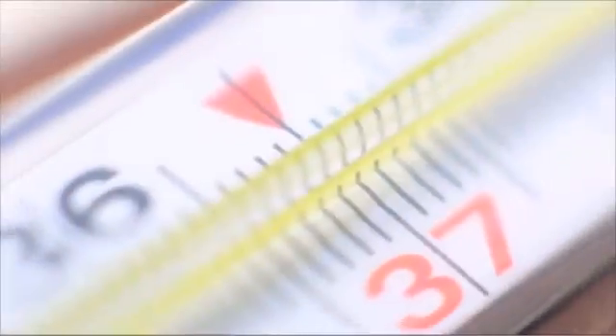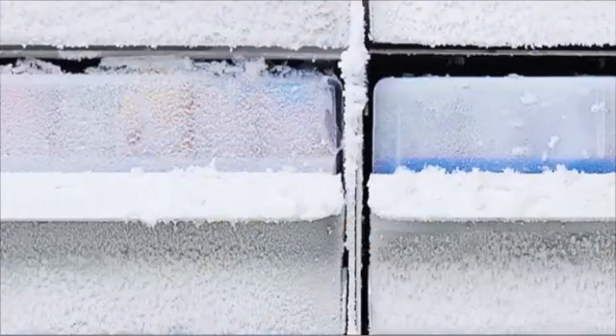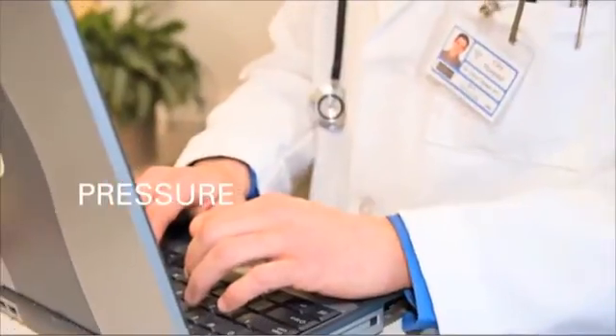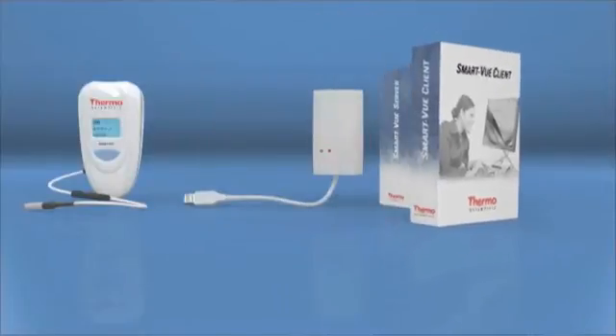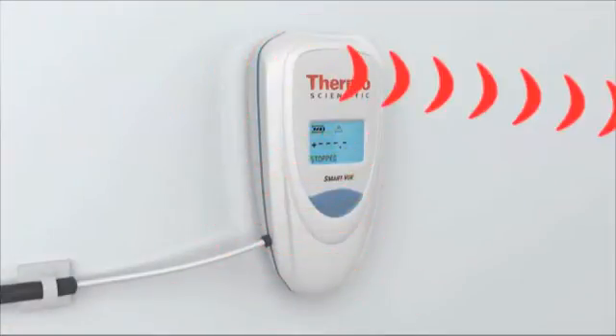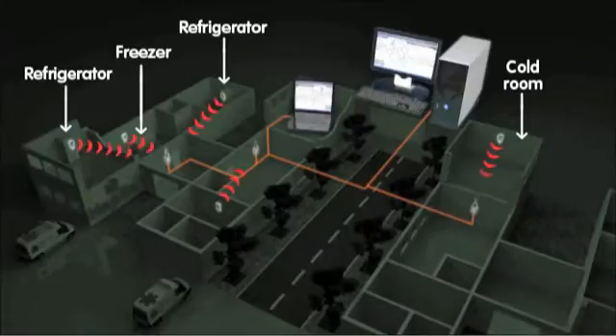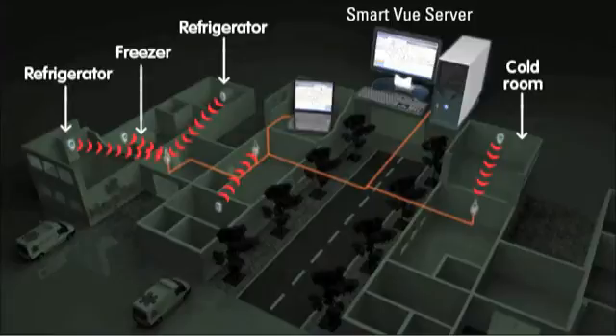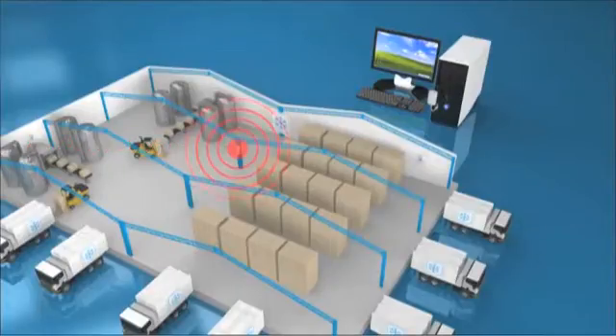Thermo Scientific Smart View is a wireless system monitoring physical properties such as temperature, humidity, pressure, and CO2. The Smart View system enables you to monitor temperature, pressure, humidity, and other conditions in real-time wirelessly from a remote location.